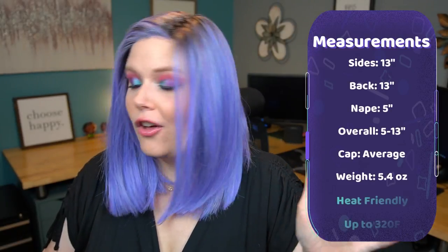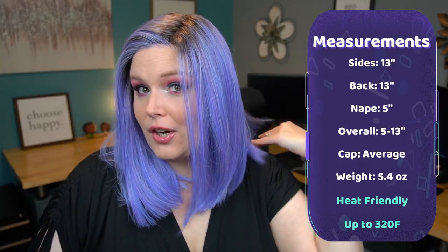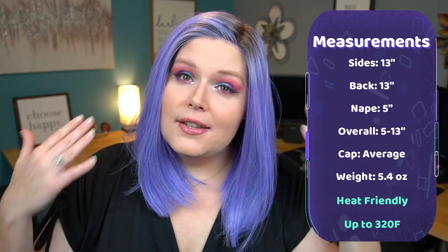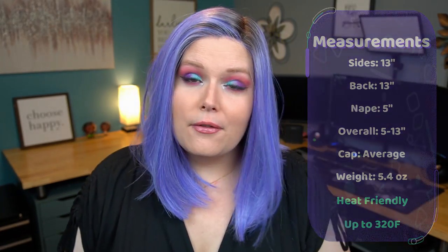If you're like me and you're not a big fan of ear tabs, I'm likely going to cut these off like I do with a lot of my wigs, and then this would all just be my own natural hair through here so I could very easily pop my hair behind my ear and no one would be the wiser. Measurements on Alpha Blend: the nape is 5 inches, sides are 13 inches, and overall it ranges from 5 to 13 inches.